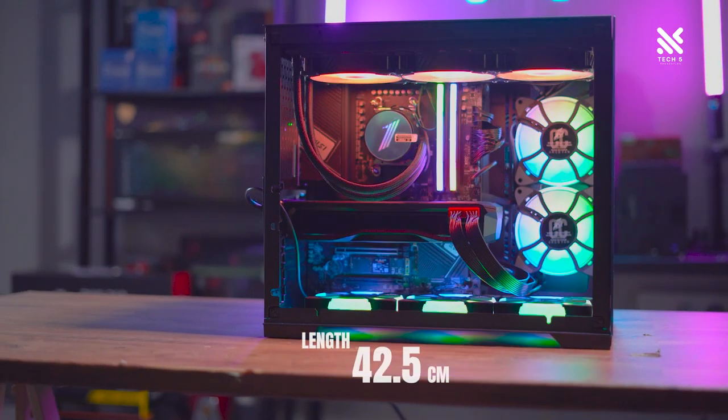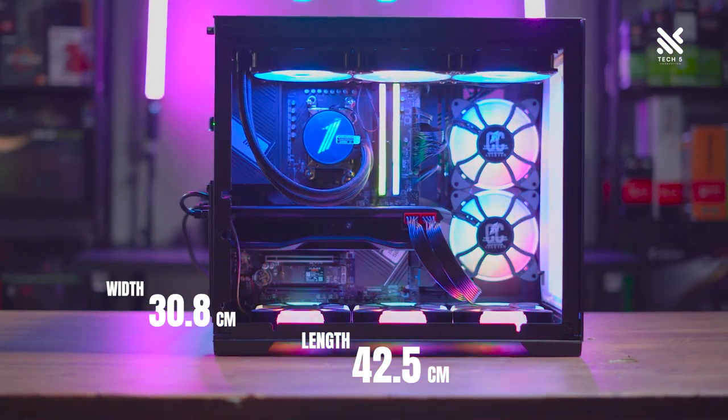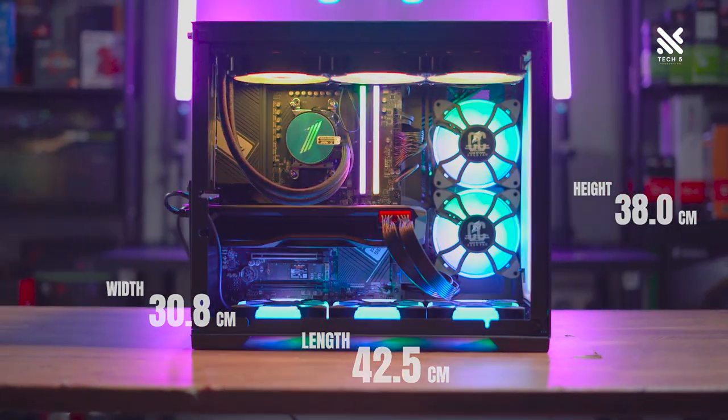In terms of sizing, the First Player SP7 Emotion View measures at 42.5cm in length, 30.8cm in width, and 38cm in height. This makes it actually quite a small casing, especially for an ATX case, as it measures quite similarly to an MATX casing — especially in the height department where it's actually shorter than some MATX cases out there.